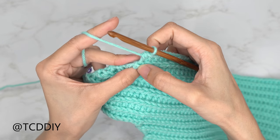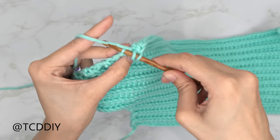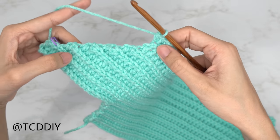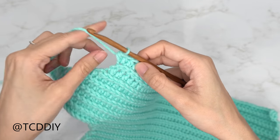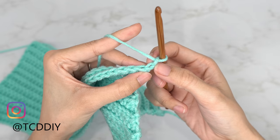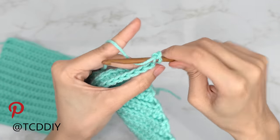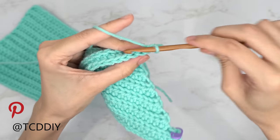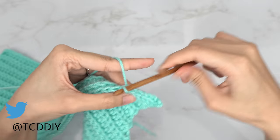We've half double crocheted all the way up and left the last back loop, so increase: yarn over, insert into that last back loop, pull through, pull through three, then once more into that same back loop. Now we're going to mirror everything on this side. Since we did a decrease into the slip stitch row, we need to do an increase into the slip stitch row on this side. Do a chain of two, flip your work, skip the chain closest to the hook, insert into the next chain's back loop, yarn over pull through everything, and put one back loop slip stitch into every stitch. Repeat a half double crochet row with an increase and a slip stitch row with an increase for the same number of rows as the other side.